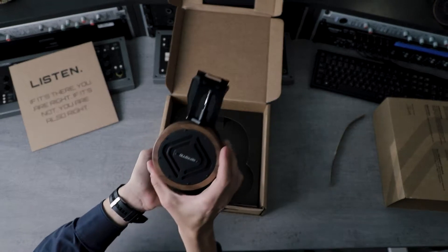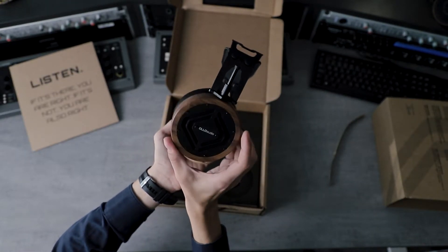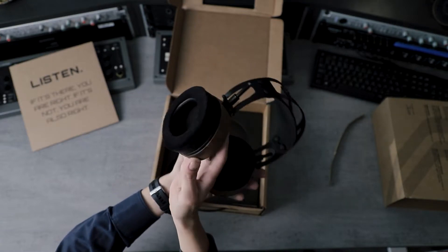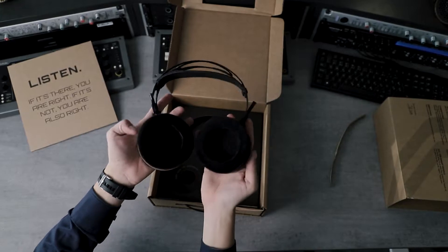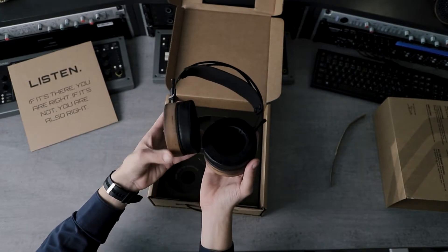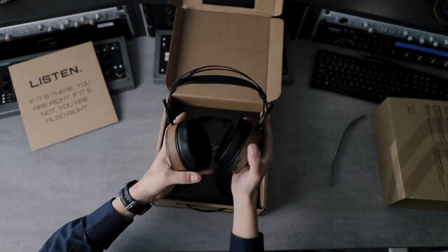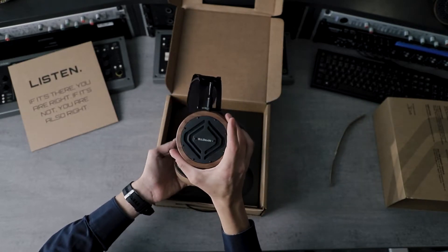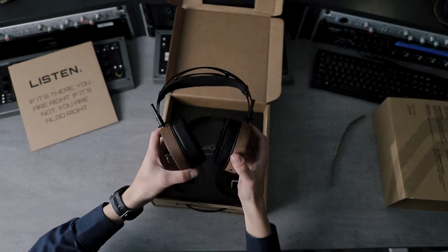There we go — the S5X model. As always, made from sustainably sourced materials. This is the American walnut wood we use, along with stainless steel, aluminium, and a little bit of artificial leather, which is actually a nautical leather used in boats.